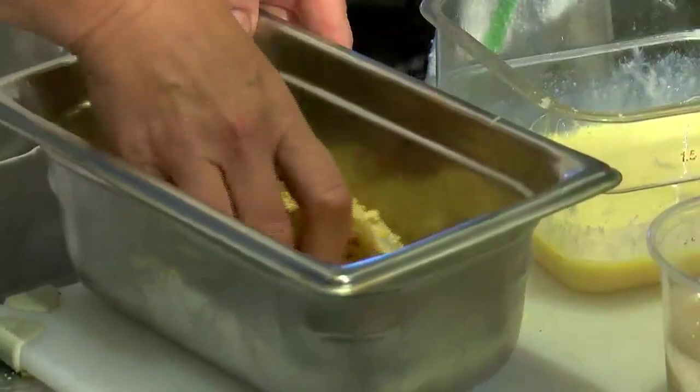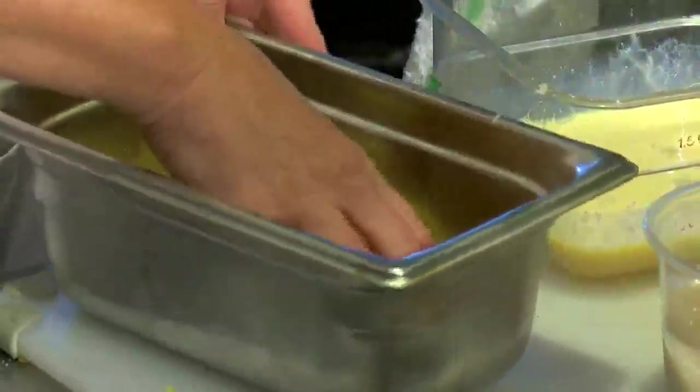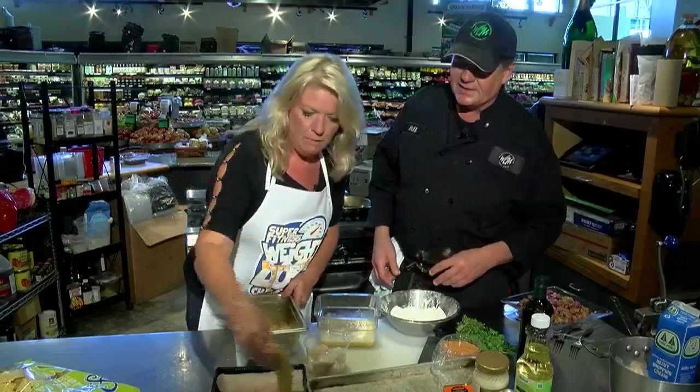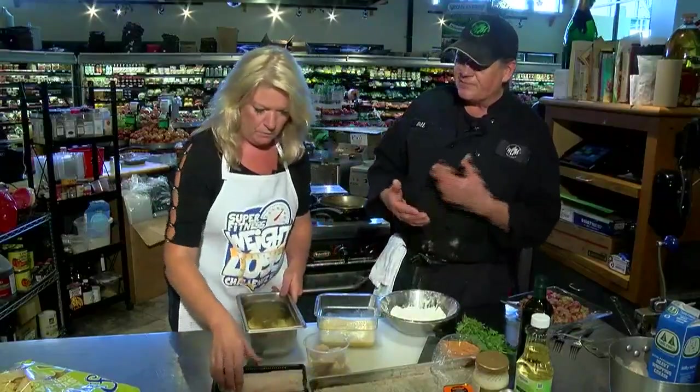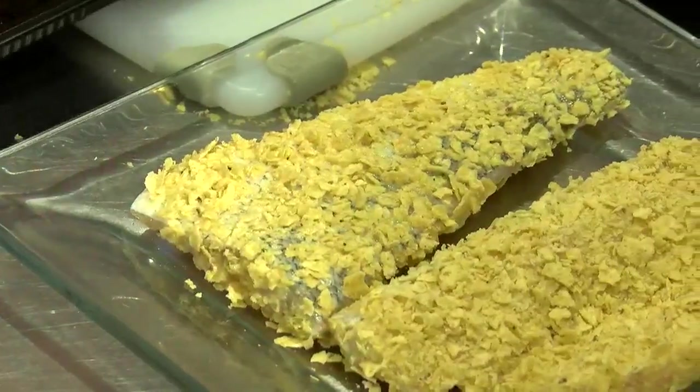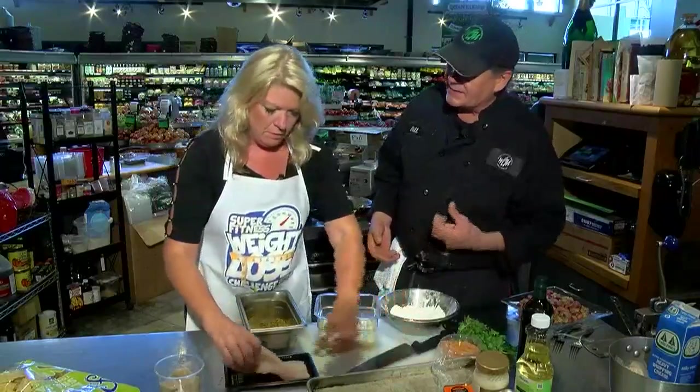I could go panko, but you went with the tortilla chip — why? I like the tortilla chip. You'll see when we cook it that it really seals it, and you don't get the oil seeping into the fish. So it actually forms a really nice crust, and the fish is actually steaming inside that crust instead of frying in the hot oil.